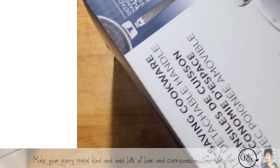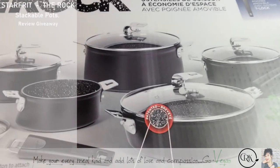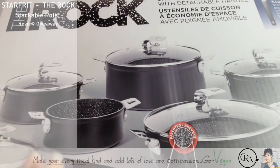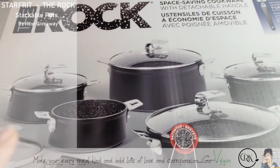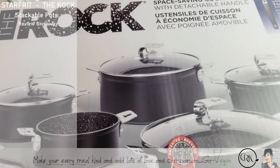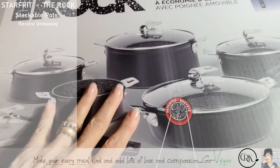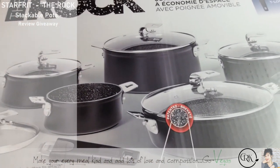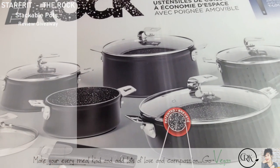It's a big box, guys. Huge box. Look at the size of this. Now, if you follow me on my channel, you know I love this product. I use it daily. I've had the rock pots for many, many years, and I'm still using them, and I still love them.